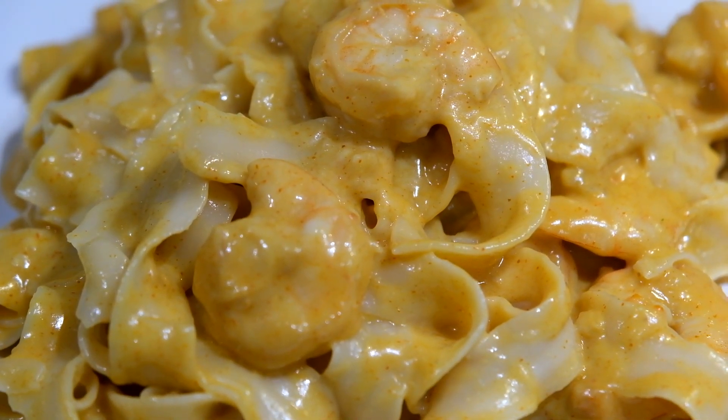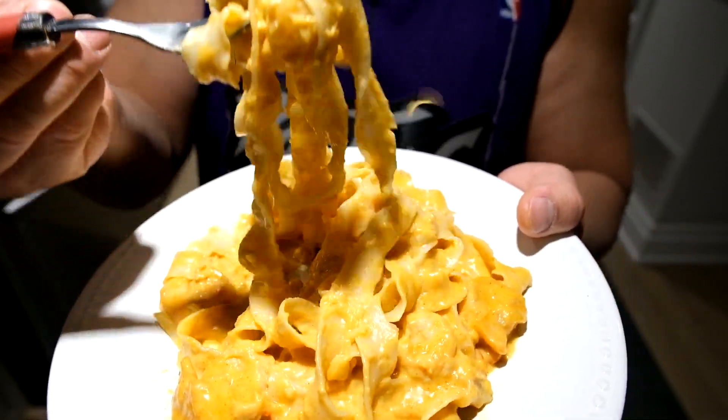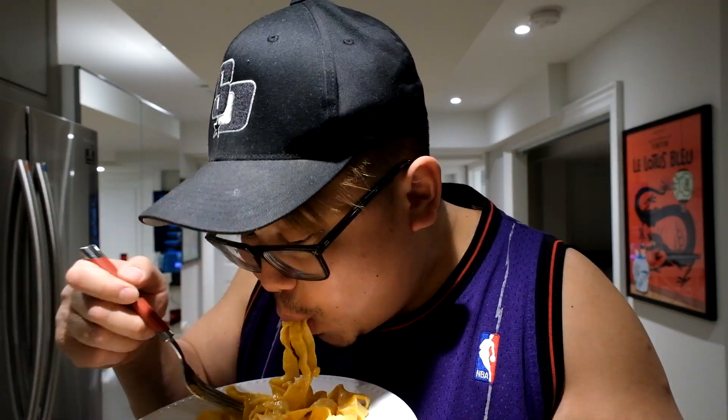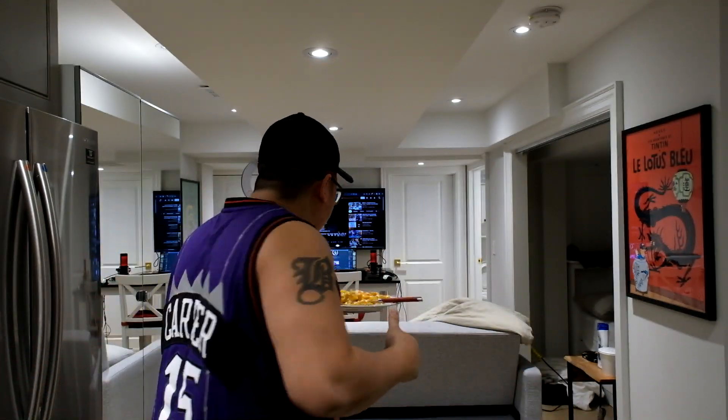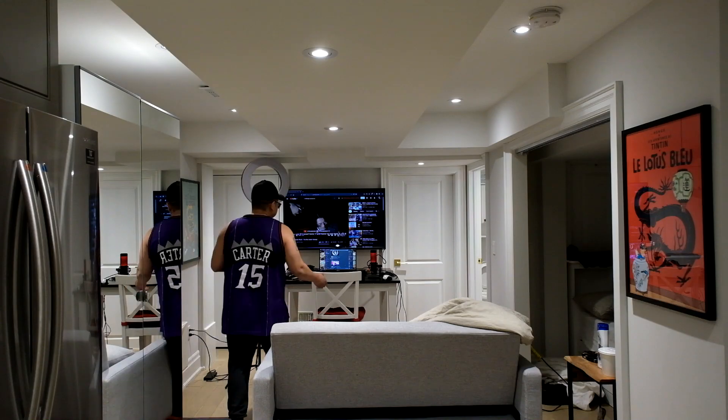The cheese sticks pretty well to the noodles even though it is a lighter cheese. Overall I enjoyed it — it was something new. I'm not a pro chef but I will be one day, just got to keep it up. I hope you guys enjoyed the content, don't forget to drop a like and comment below, and I'll see you guys next time — much love and peace, thank you guys for tuning in.